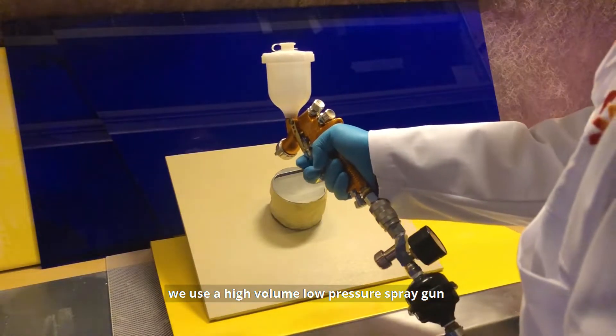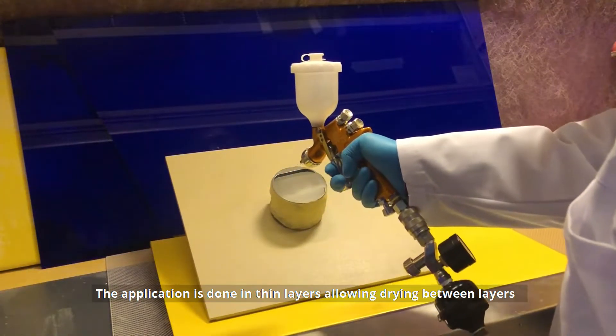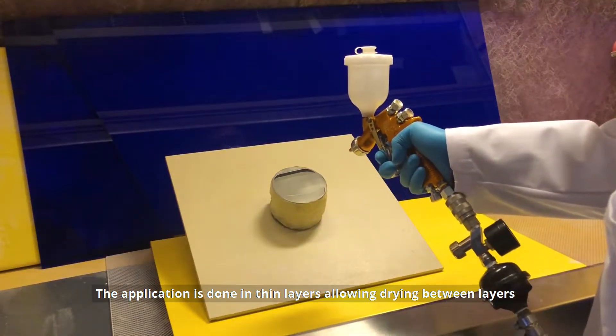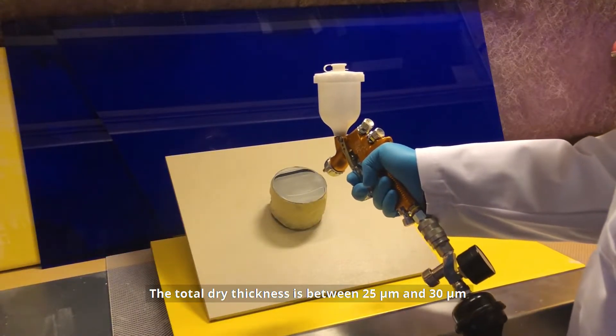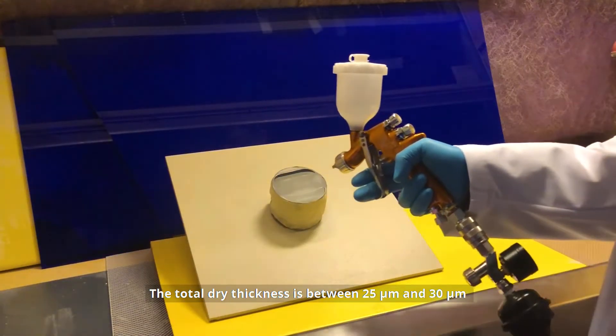low-pressure spray gun. The application is done in thin layers, allowing drying between layers and checking the dry thickness after several passes. The total dry thickness is between 25 and 30 microns.